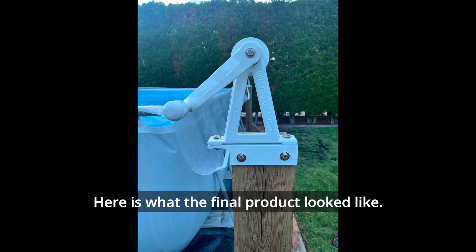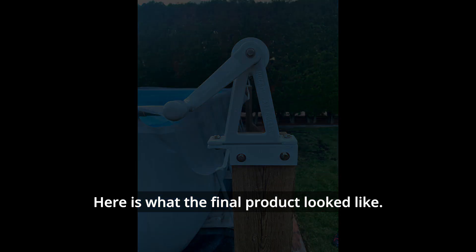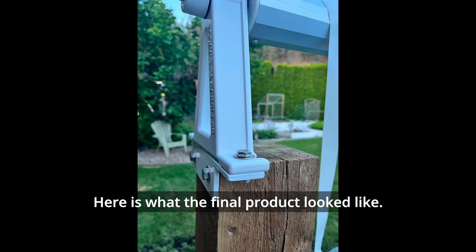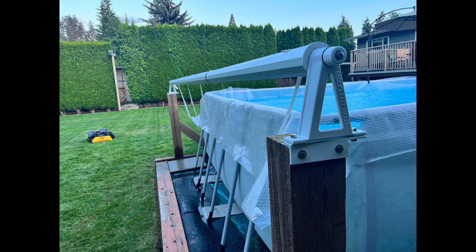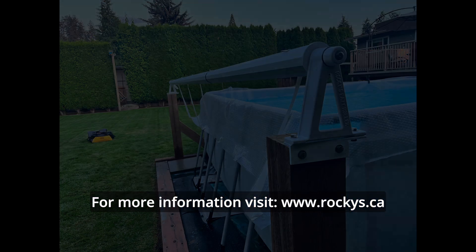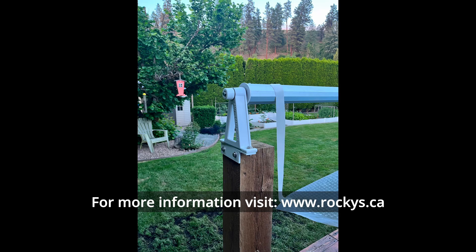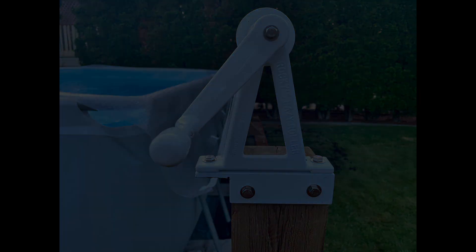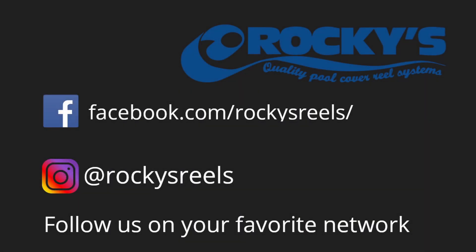Here's what the final product looked like. For more information, visit rockies.ca. Be sure to follow us on your favorite network.